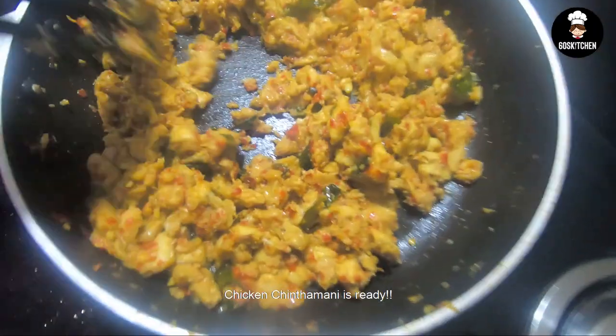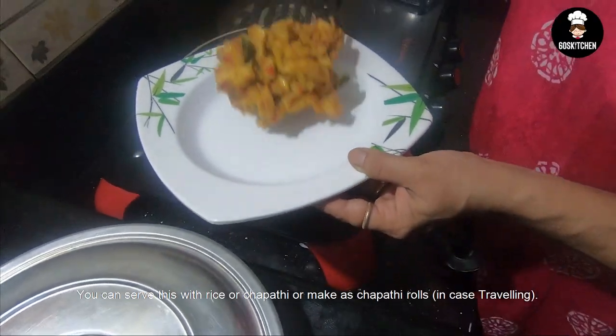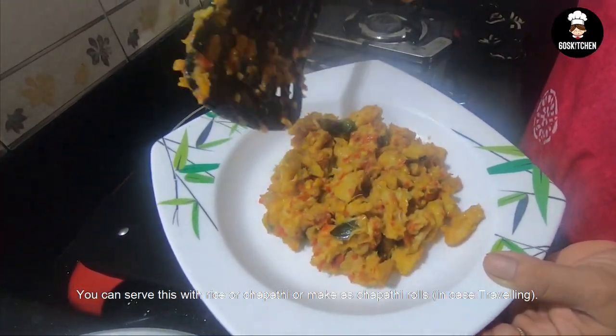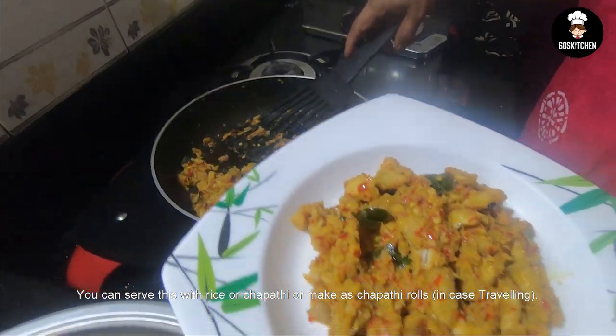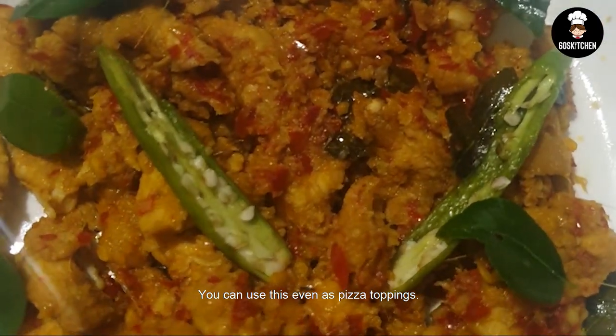I will add the chicken chintamani to the chapati. Now we will add the filling in the chapati. I will add the topping in a piece of the pizza.